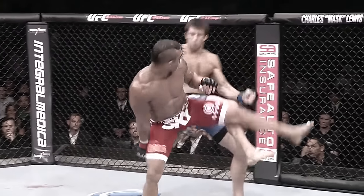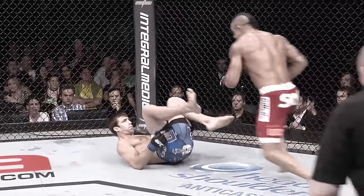Spinning kick — look at how he looked at the target. This isn't luck; he was looking at the target. This is the second time he used it in this fight.